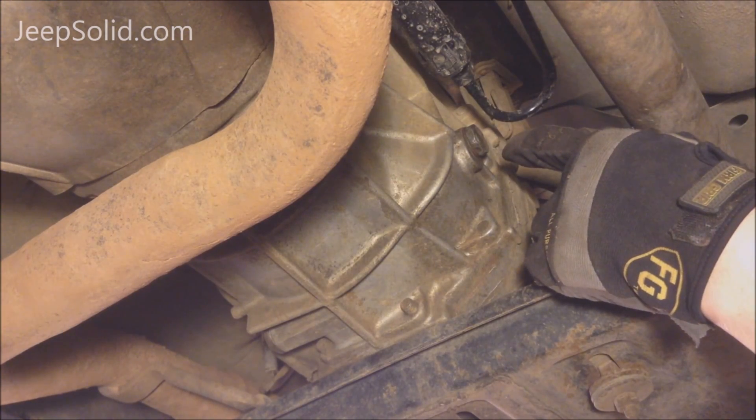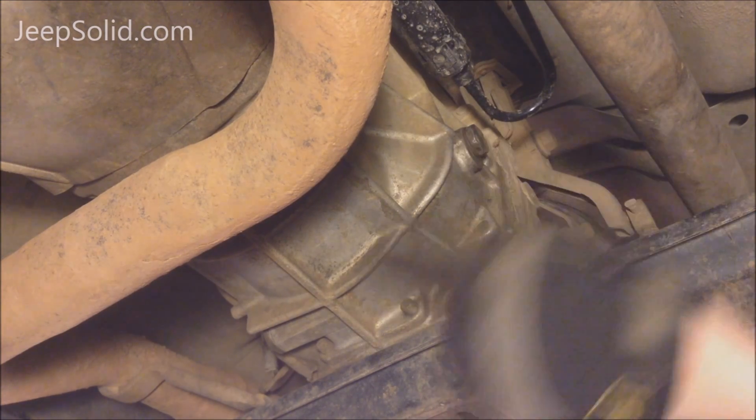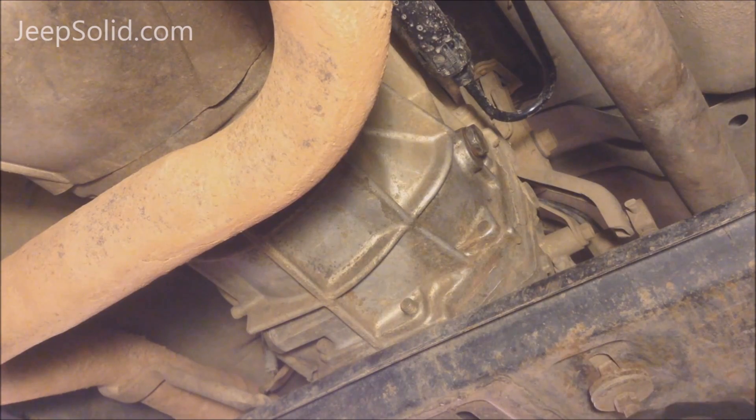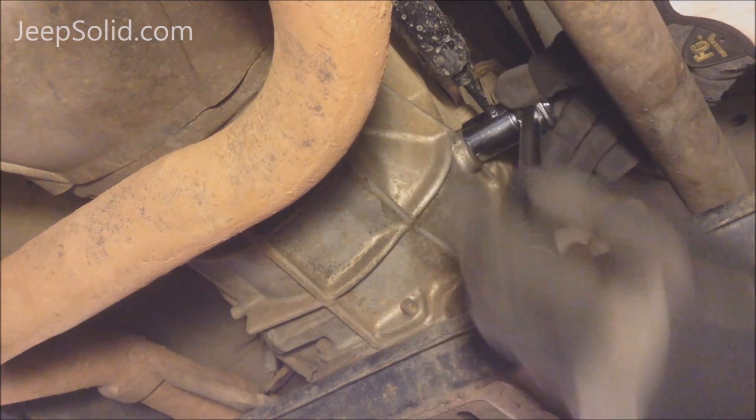I always like to remove the fill plug first so I know I won't have any problem getting fluid back in. I don't want to drain it, then find out I have a problem and have a Jeep I can't drive. So let's remove the fill plug — this takes a 15/16ths socket.